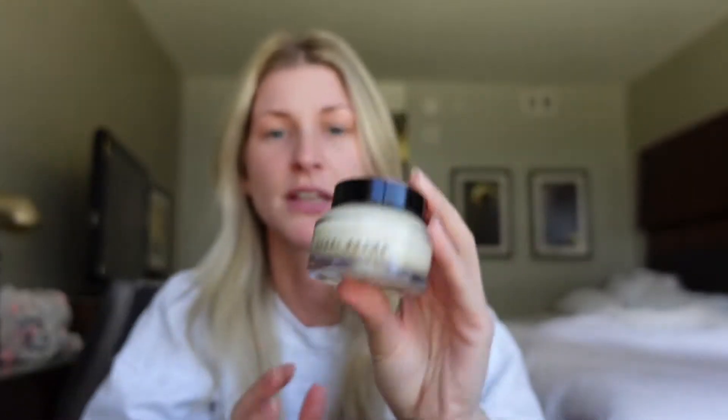I start with this Bobbi Brown primer. It's expensive, yes. And I can't decide if I like it or not. I love the way this feels, but I've been breaking out lately so I don't know if it's this or something else. I like the way it smells. It's the vitamin enriched face base and I always use it before putting on my makeup.